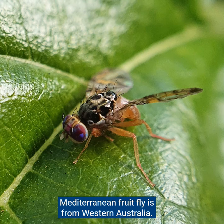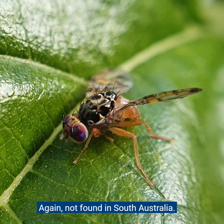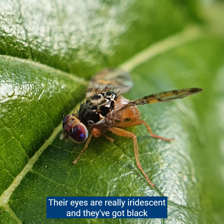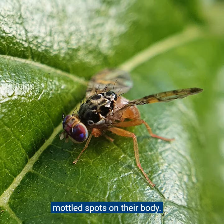Mediterranean fruit fly is from Western Australia and again is not found in South Australia. They're a bit smaller, only around three to five millimetres long, and they're a little bit rounder. They're also more colourful — their eyes are really iridescent and they've got black mottled spots on their body.